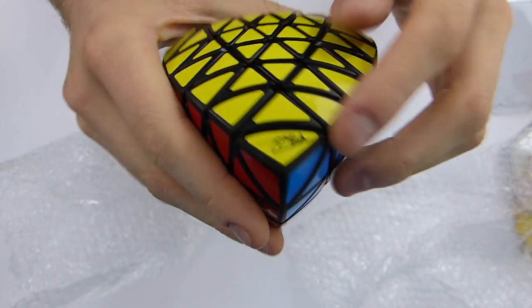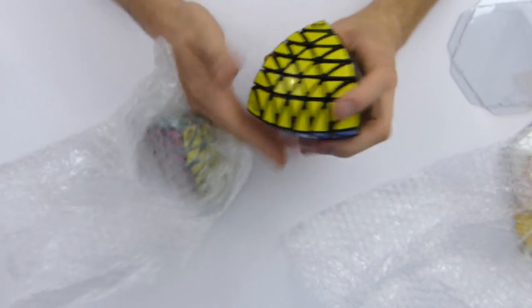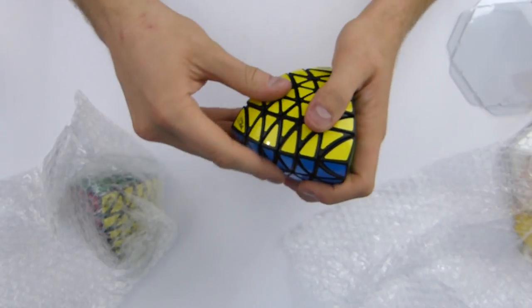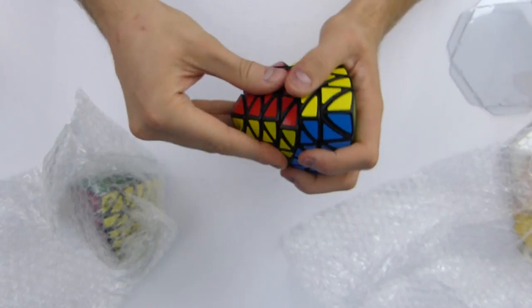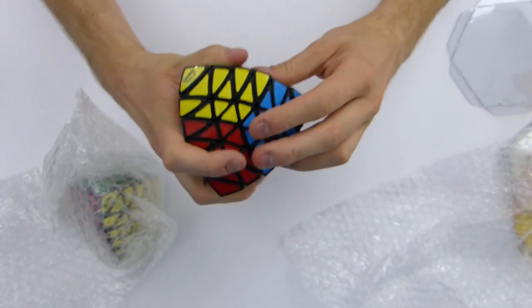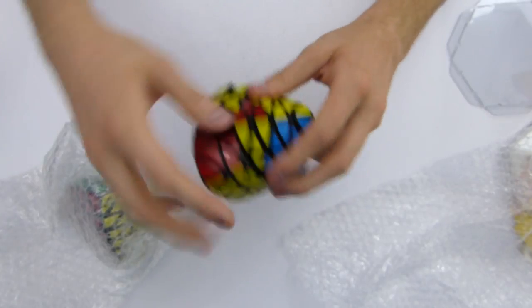His signature is actually quite beautiful in my opinion — he has great handwriting. So what you came here to see is the turning. It turns like a pyraminx — that would be the pyraminx part of the puzzle, where you have these edges behaving like pyraminx edges.